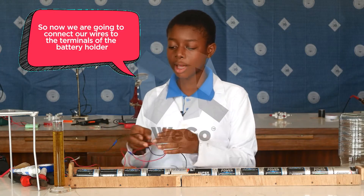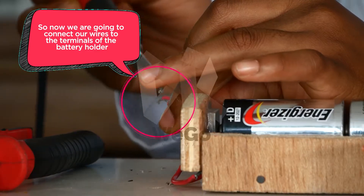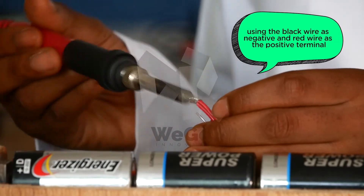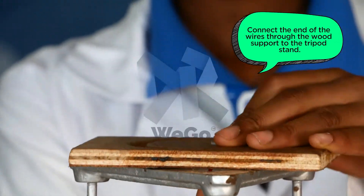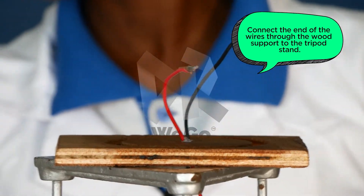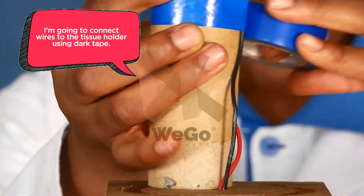Now we are going to connect wires to the terminals of the battery holder, using the black wire as the negative and the red wire as the positive terminal. I'm going to connect the end of the wires through the root support to the tripod, and connect the wires to the tissue holder using duct tape.